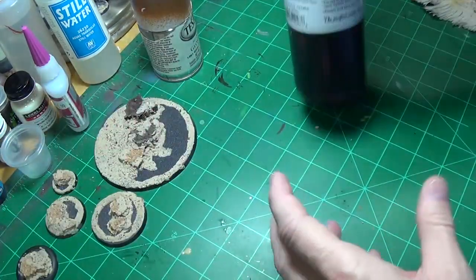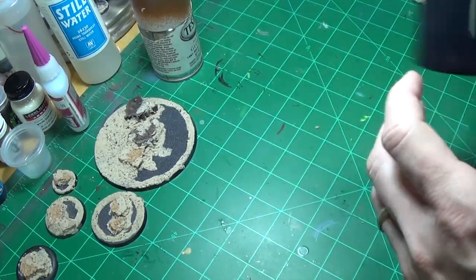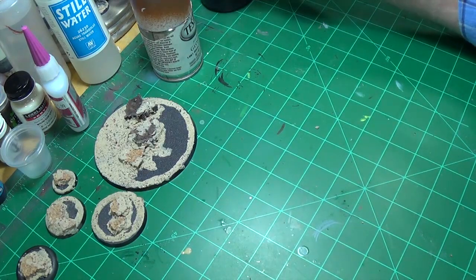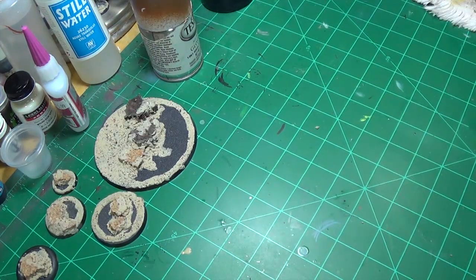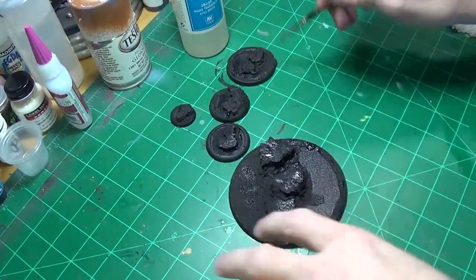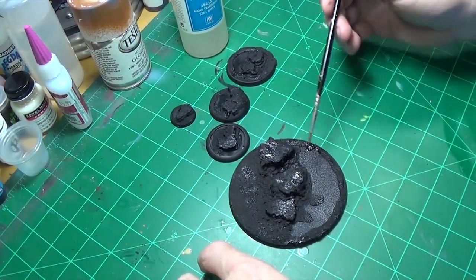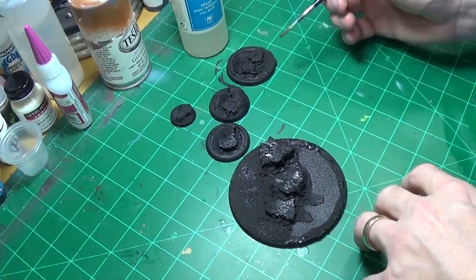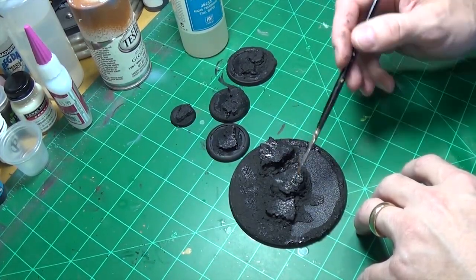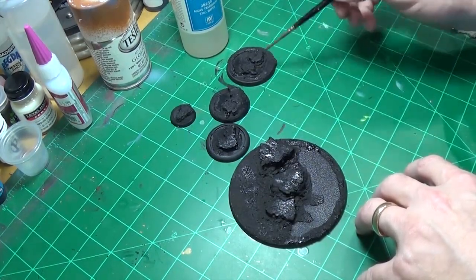So what we'll do is take some of our Stynylrez primer and we'll prime them up black, and then we'll start the painting process. We've got our black primer down, and we're going to allow this to dry. When we come back, we'll go ahead and paint the rocks and the sand and everything, and just kind of get it ready for the water effects.